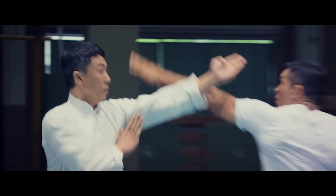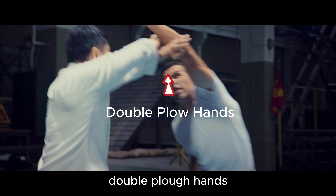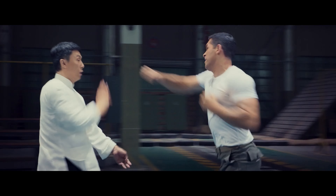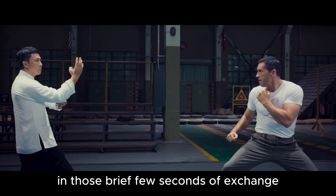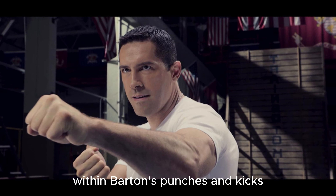Superman kick. Spread hand outward guard. Clapping hands. Double plow hands. Clapping hands to hammer strike. Clapping hands. Plow hands. Wing Chun leg lift. In those brief few seconds of exchange, IP Man could sense the lethal intent within Barton's punches and kicks.